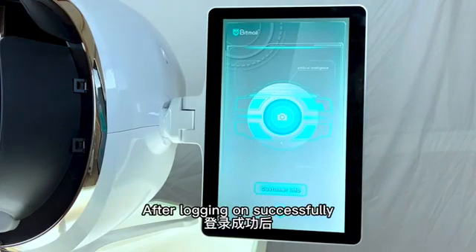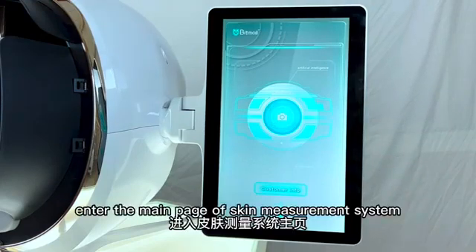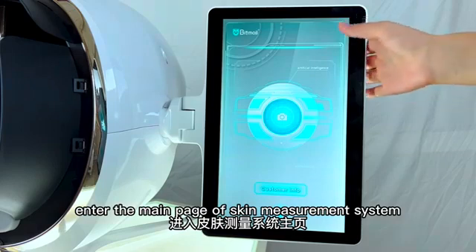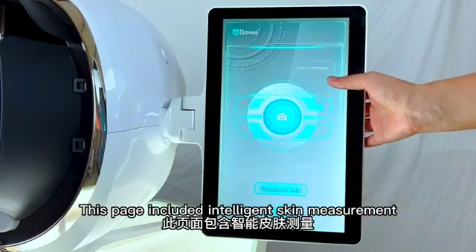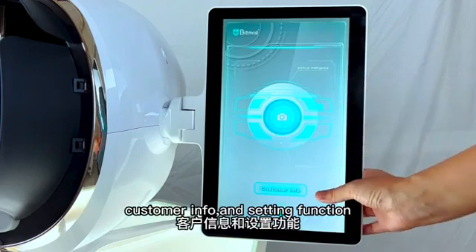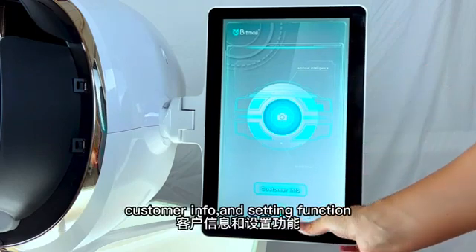Fifth, after logging on successfully, enter the main page of the Skin Measurement System. This page includes Intelligent Skin Measurement, Customer Information, and Setting functions.